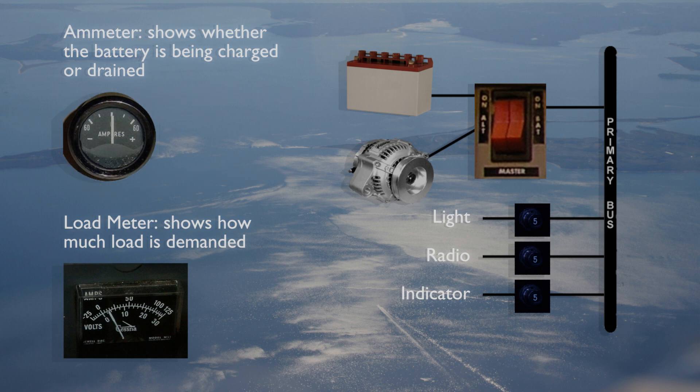An ammeter or load meter is a gauge provided to the pilot. An ammeter shows the pilot whether the battery is being charged, while a load meter shows how much demand or load the electrical system is demanding from the generator or alternator.